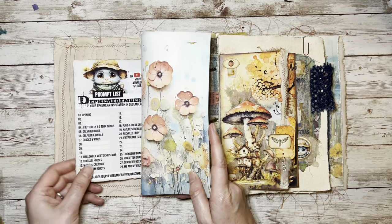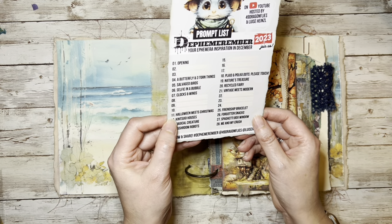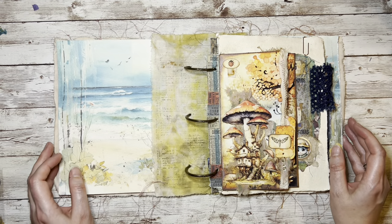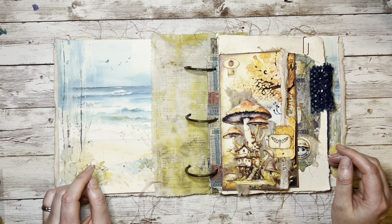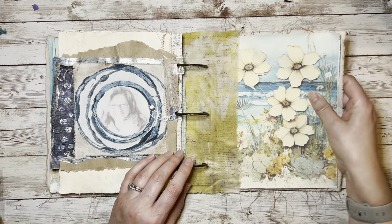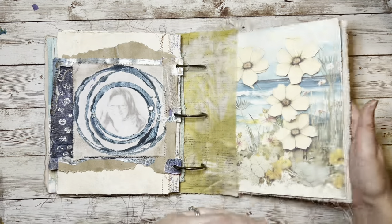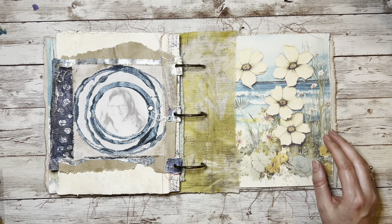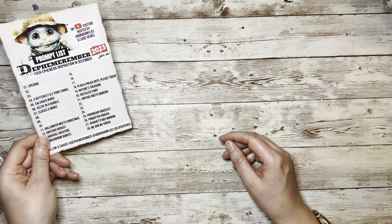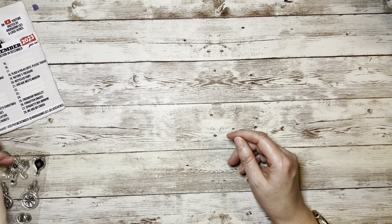I'm having a look at the prompt list. I am now up to number seven - clocks and wings - and then the one after that would be Halloween meets Christmas. If you've been following along you can find all the videos on my playlist for Defemerember 2023. I've made this really fun binder journal just from scraps - an old padded envelope with quilting techniques. Defemerember is hosted by Louise Heinzel and Barbara from 49 Dragonflies. And I'm going to have a look at clocks and wings today.